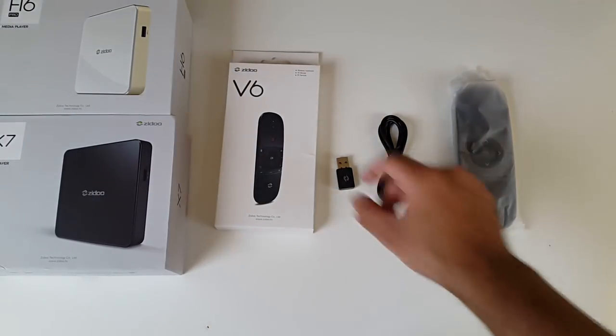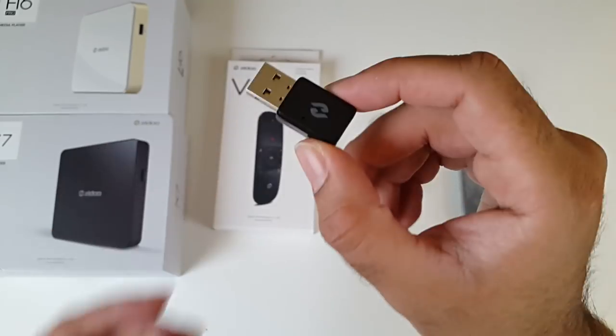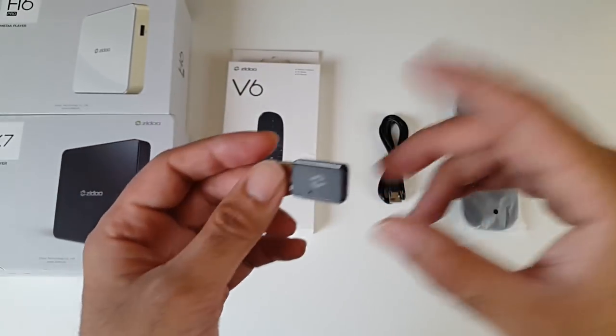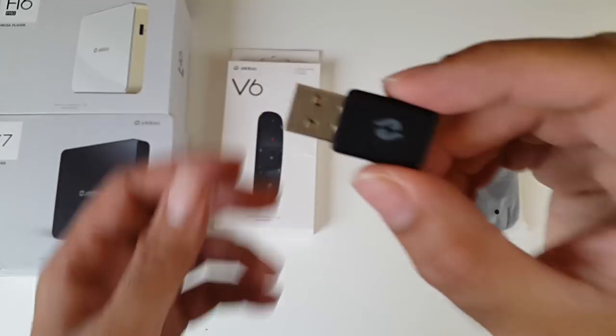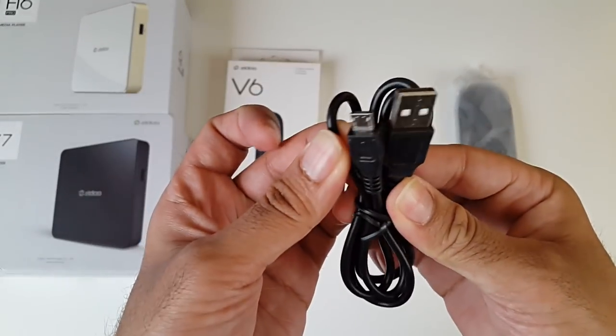So this is everything you get in the box, beginning with a USB dongle. This works via the USB dongle - you just plug this into your device and it will immediately be connected. You don't have to do anything else, you don't have to pair it or press any combination button. As soon as you plug this into your device, your remote control will be paired, and that's the beauty of having a USB dongle device.